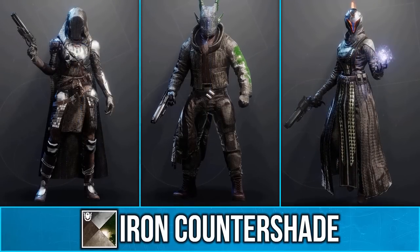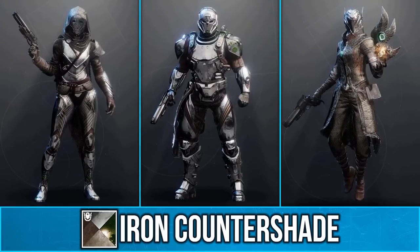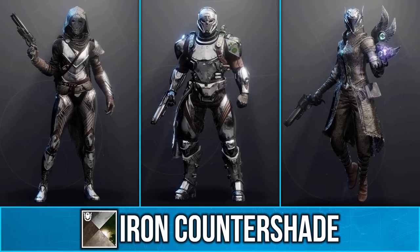Don't forget that Iron Banner only runs for two weeks this season, so you only have this week and whenever it returns in February to get two resets.